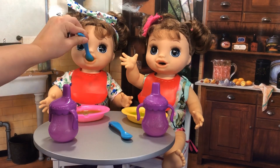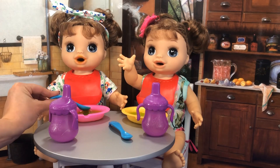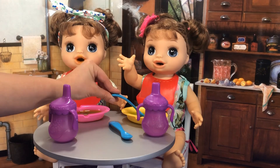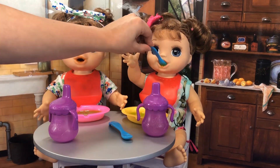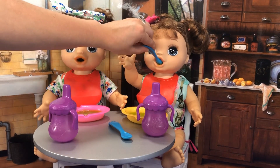Here you go. Love you, mama. I love you too. There you go. How about your sister? Maybe she wants some. Becca, do you want some food? Here you go, Becca. Bye-bye. Oh, we're eating lunch, silly girl.